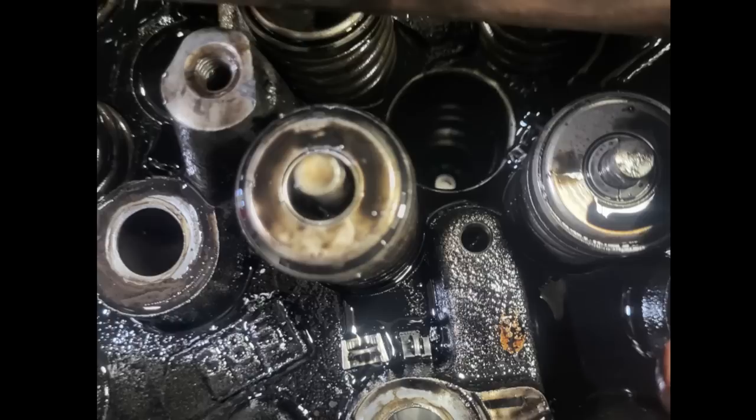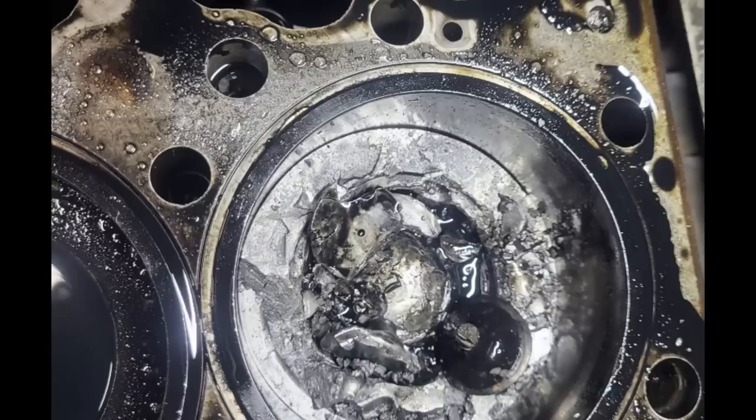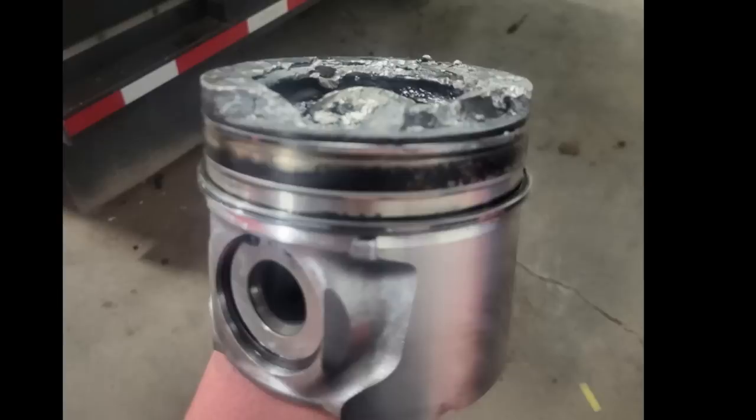This week's destruction of the week comes from James, who is working on an international engine. As you can see, it's got some really bad problems. Looks like it dropped the valve on number six, which went into the cylinder. Of course, that creates all sorts of problems for the piston, the valve, and the cylinder head. Pretty bad day for James there, but it is an international.